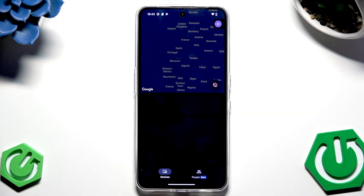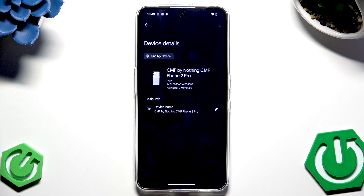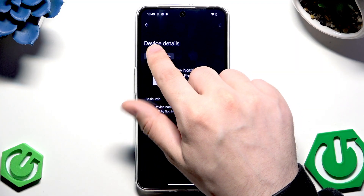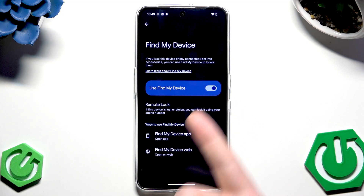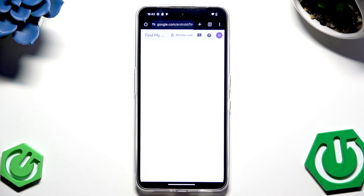Select your phone, then click on Find My Device. Make sure that 'Use Find My Device' is enabled. You have two ways to use it — the app or the web — and I'm going to click on the web.